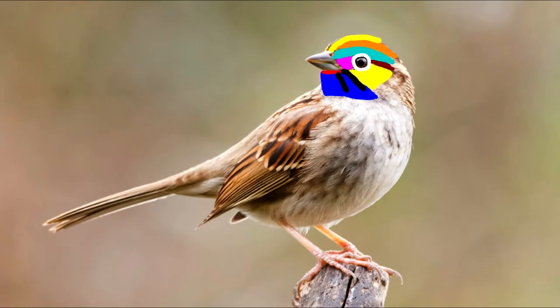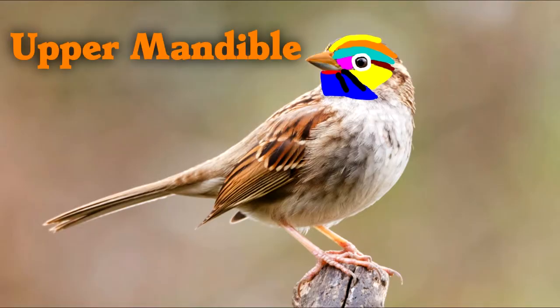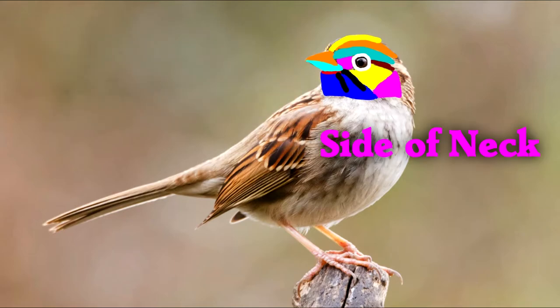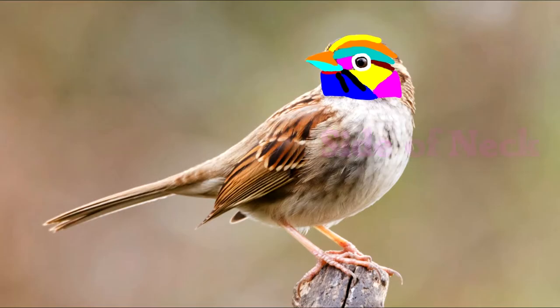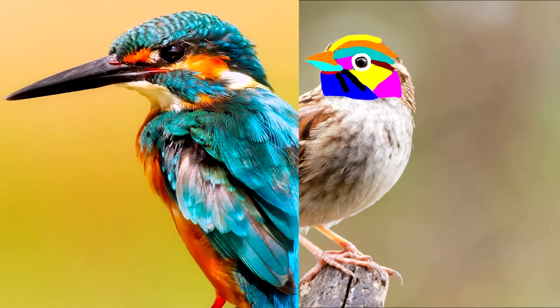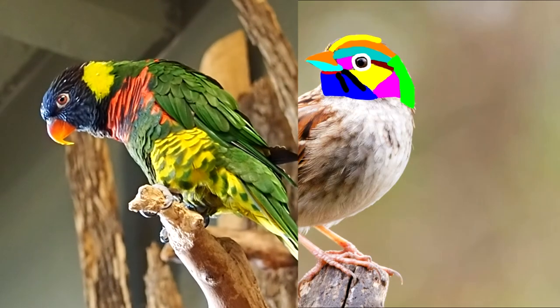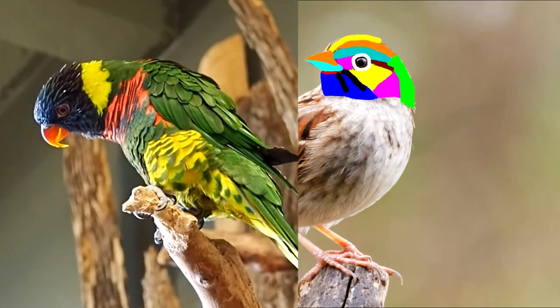The beak does have a technical name — it's called the upper mandible and the lower mandible. Below the auriculars is the creatively named side of neck, shown in pink here. On the kingfisher, you can see the side of neck in white. The back of the bird's head is called the nape, shown in green here — like the green-naped lorikeet, which has a prominent yellow nape.